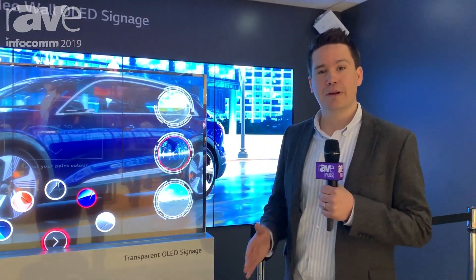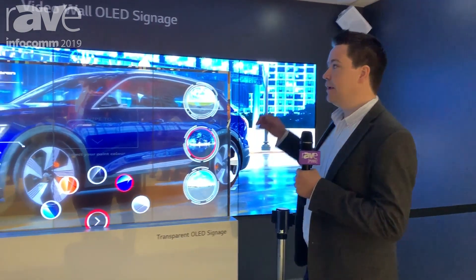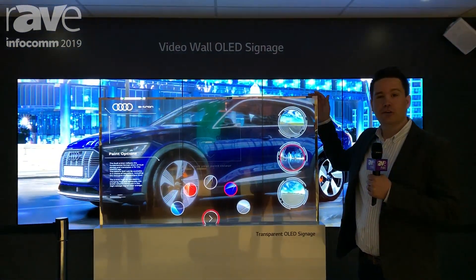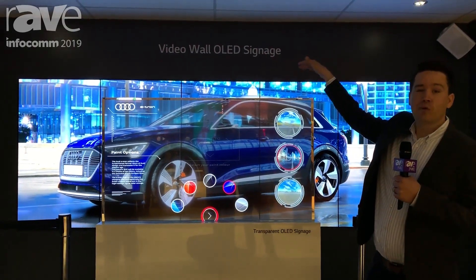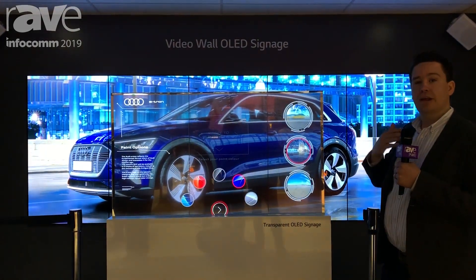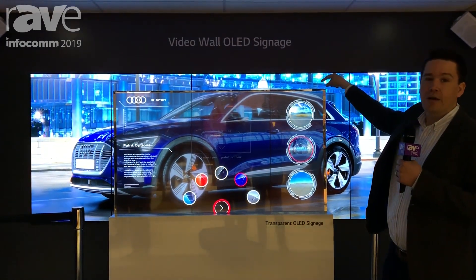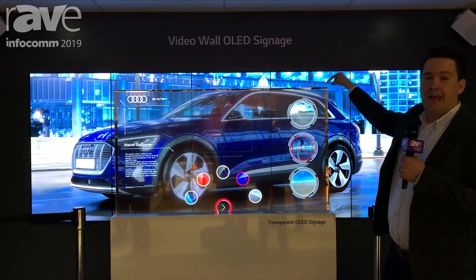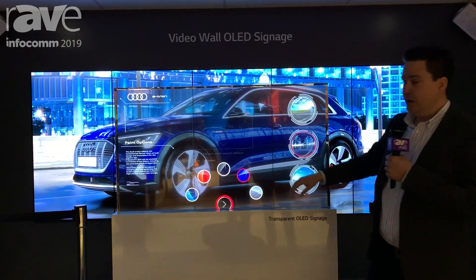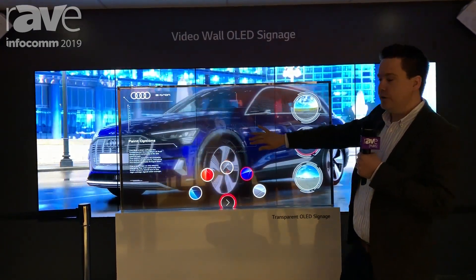Hi, my name is Phil Scales. I'm from a company called ZeroLight, and what you're looking at here today at Infocom 2019 at LG's stand is a 55-inch transparent OLED with a capacitive touch overlay. You've got five 4K 65-inch screens behind you on the power wall, and that's rendered out the Audi e-tron behind you at 10K resolution. We're using this as a UI to configure the car you see behind you.